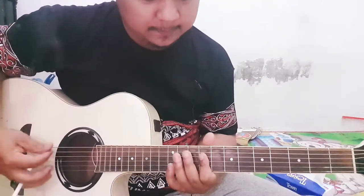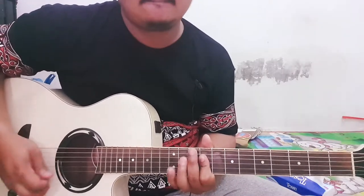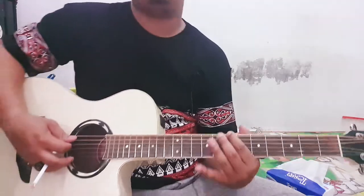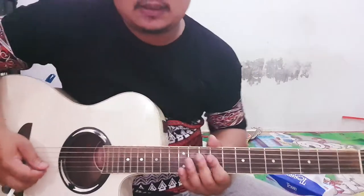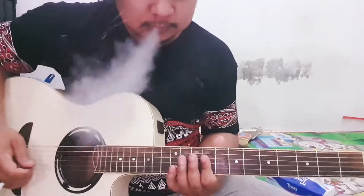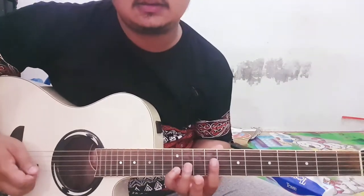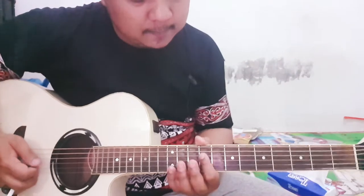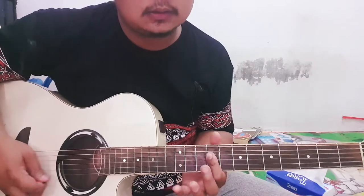Yang pertama, saya ambil dari – ini seperti power chord juga ya. Senar 2, fret 12. Terus jari telunjuknya di senar 2, 3, 4. Kira-kira begini. Dilepas aja senar 2. Begitu.